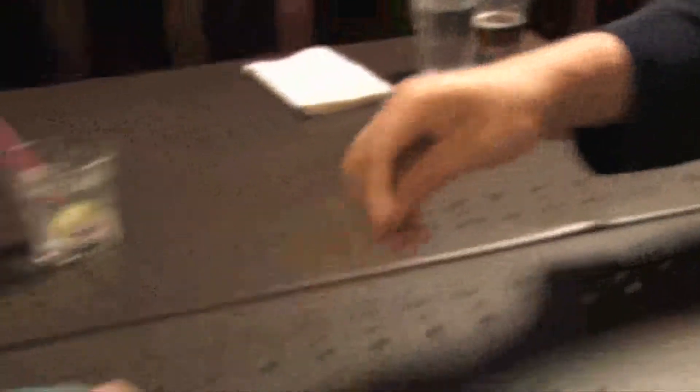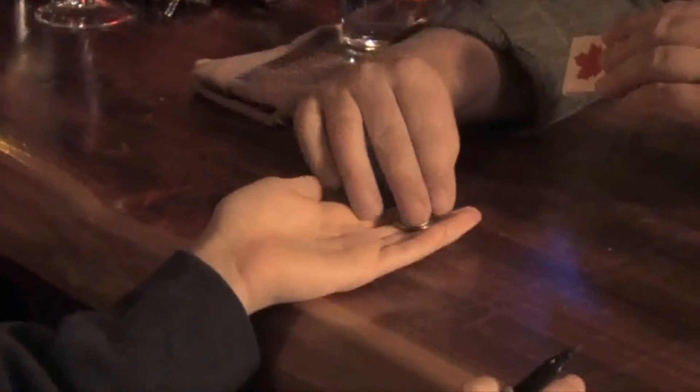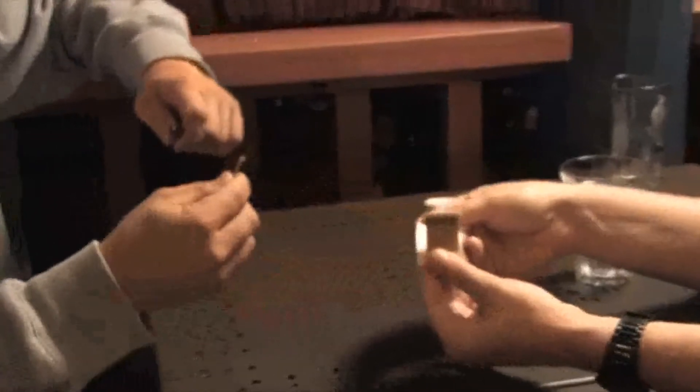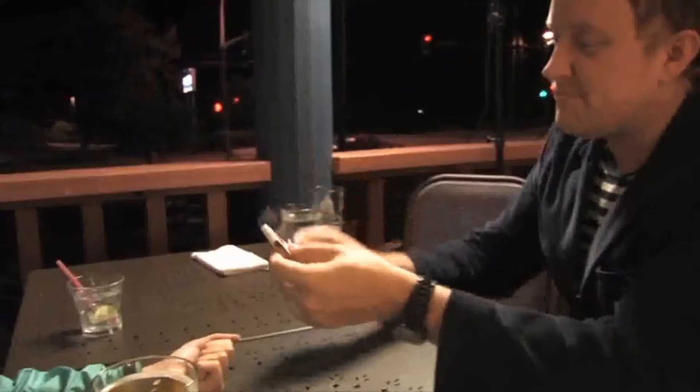Hold it in your hand — I want the camera to see. Close your hand like a tight fist, like this. Take everything, make a tight fist. Put the cap back on the pen. Can I trust you to take some matches for us? Grab two or three — one more just for safety. I'm gonna take the matchbook and make a shish kebab out of it.